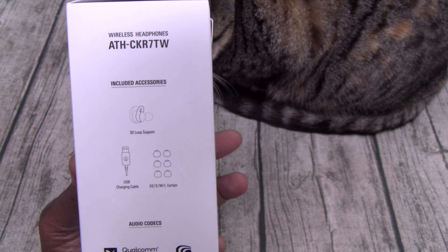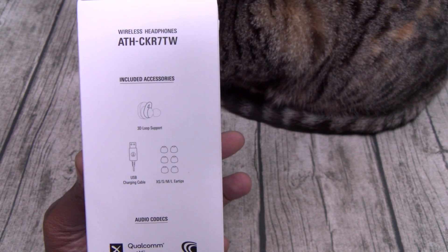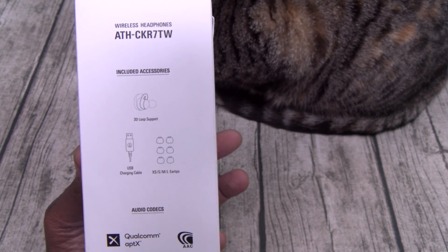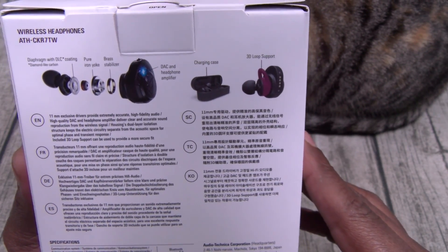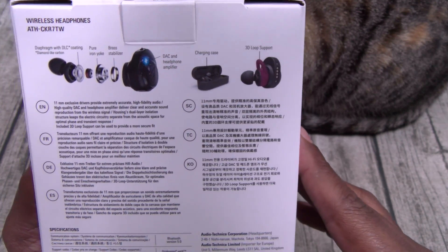Here are your included accessories. You got a 3D loop — that's your wings — and a USB charging cable. You got extra small, small, medium, and large ear tips. Now here are your audio codecs: Qualcomm aptX and AAC. You also get a diaphragm with DLC coating, pure iron yoke, bass stabilizer, and a DAC and headphone amplifier. All of that for $250.